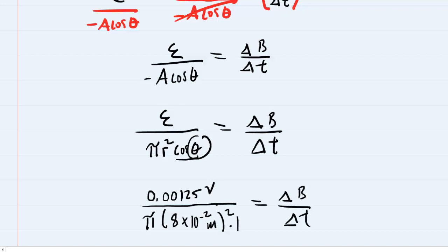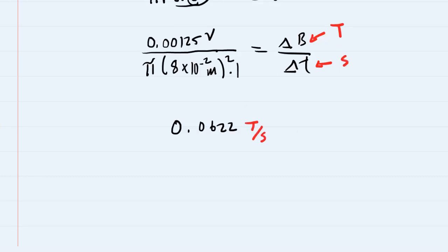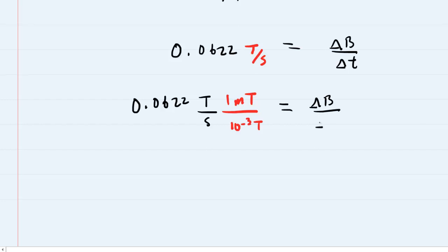Punching in all these values, we get 0.0622, and looking at the units: the numerator involves magnetic field (Tesla) and the denominator involves time (seconds), so the answer is 0.0622 Tesla per second. Your homework system might want this in milli-tesla per second. Since 1 milli-tesla equals 10 to the minus 3 tesla, we multiply by 1 over 10⁻³, and we end up with 62.2 milli-tesla per second. This is the final answer to part B.